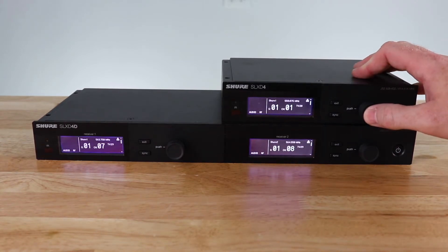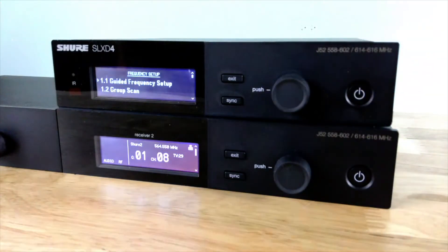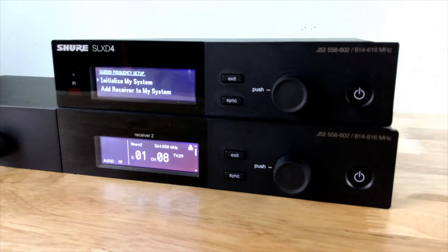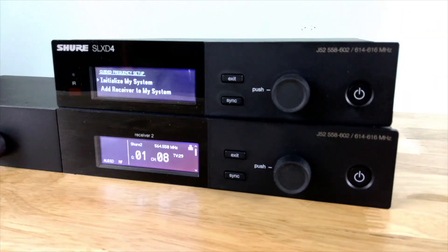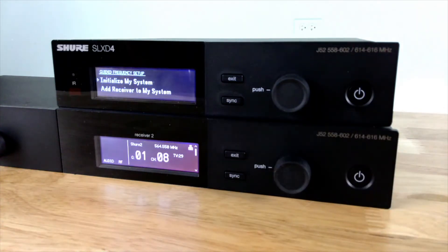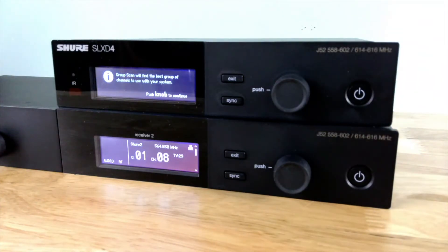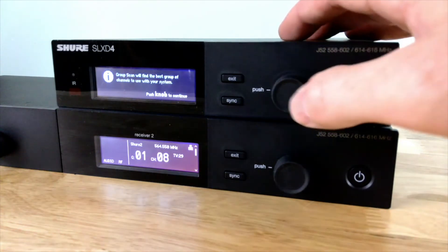We're going to press the multi-function knob and go to frequency setup. I'm going to choose a guided frequency setup wizard, and then choose initialize my system since this is the first time we are setting up the system. If I was just adding a channel to an existing system, I would choose add a receiver to my system. If we click initialize system, it's going to give me a message that group scan will deploy frequencies to all units. I press the multi-function knob.